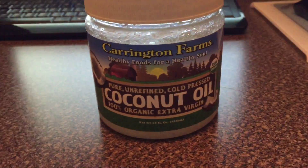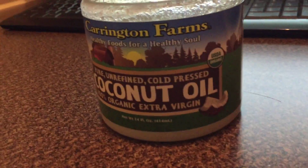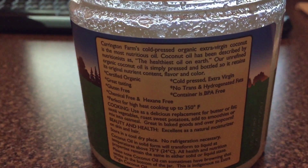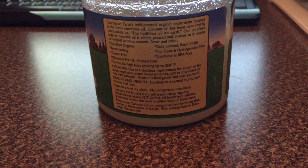So today I'm coming to y'all with a video on oil pulling. If you don't know what that means, it's basically an Ayurvedic ritual practice originating in India. It dates back 3,000 years and it's basically a practice done to promote increased oral hygiene in a holistic fashion.